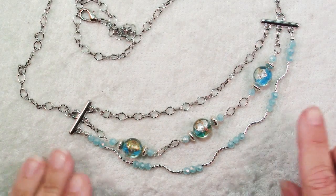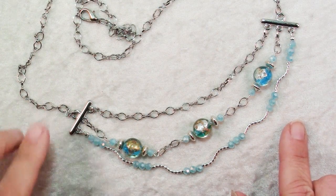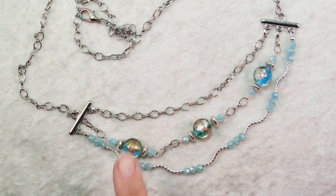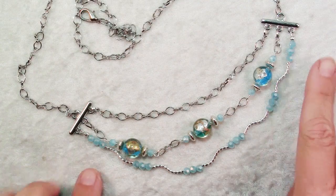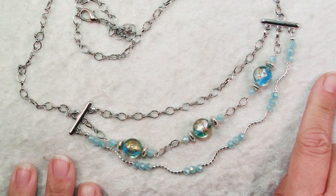And there you have it — a really pretty triple strand necklace made much easier by the use of these three-hole connectors. By the way, the lampwork, the crystals, and the sterling silver spacers are all available from House of Gems. Happy creating!